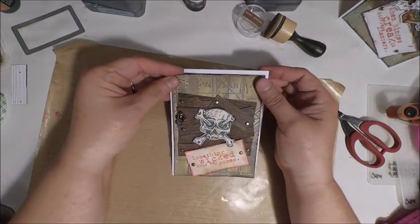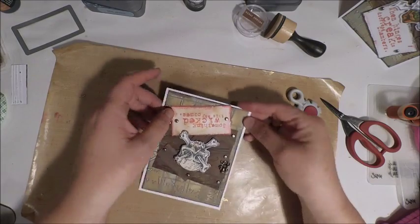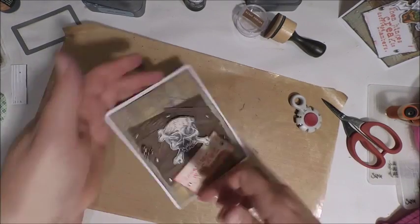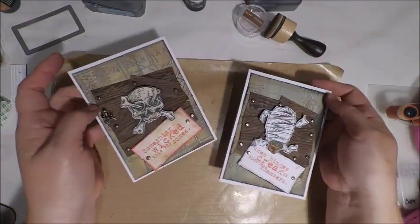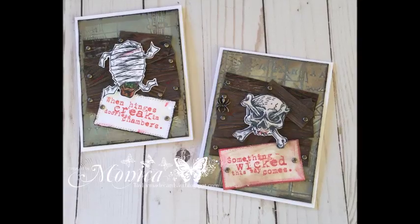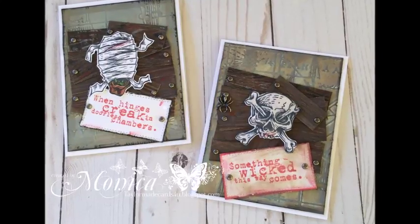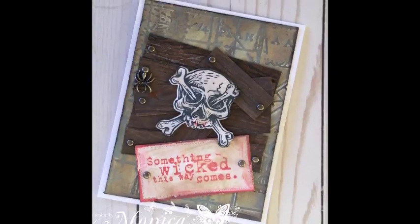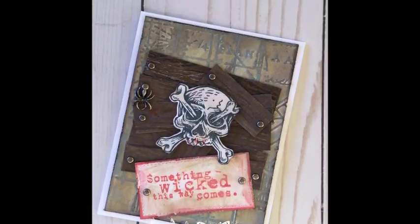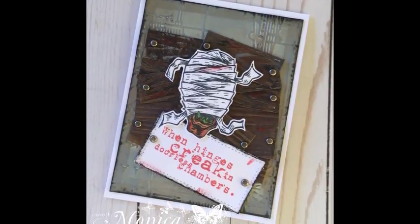Once you've adhered your panel you can choose to either decorate the inside of the card as well or simply put a nice Halloween stamped greeting. I hope you've enjoyed my process of creating this Halloween card using the new stamp set from Tim Holtz called Monstrous. If you enjoyed the video I would sure appreciate a thumbs up, and don't forget to share it with your friends. You can find me at TaylorMadeCards4U.com where I'll have links to all of my social media including my personal YouTube channel. I plan on doing a seven days of Halloween series next month, so you don't want to miss out. Thanks for stopping by!